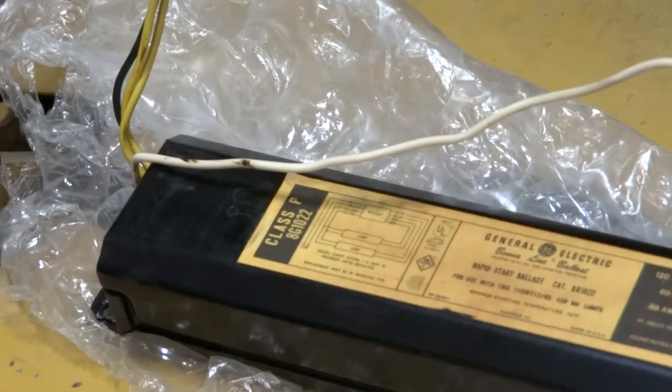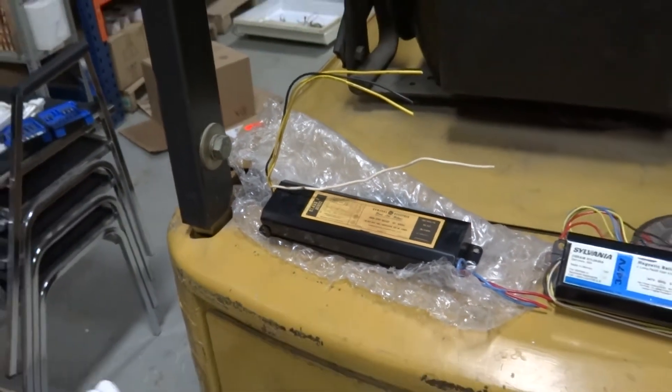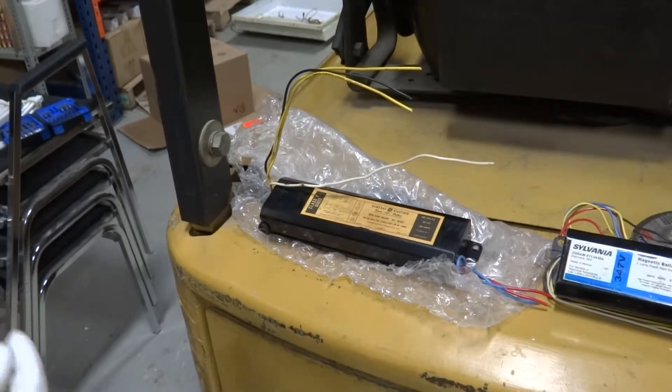The final thing about PCB ballasts is that a talented lighting technician or electrician who's handled them a lot will know what they smell like. They have a very distinct smell.